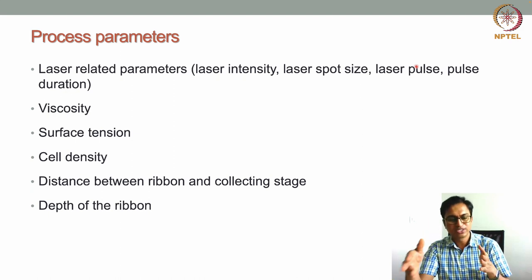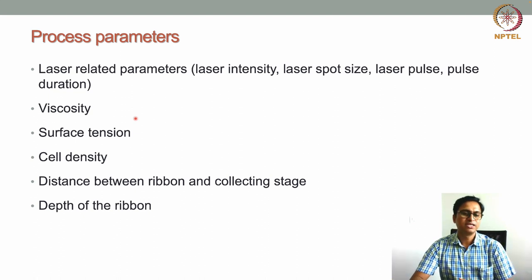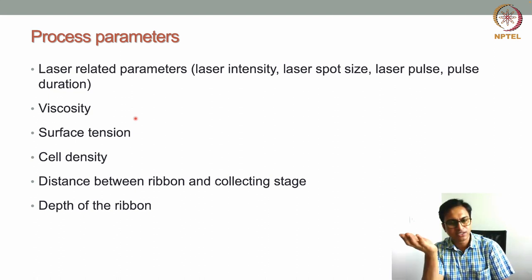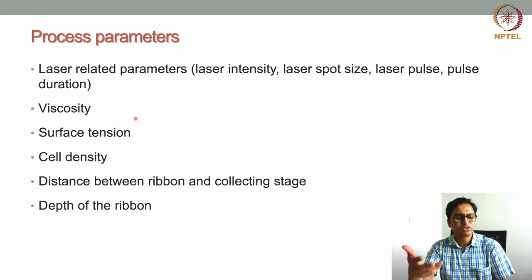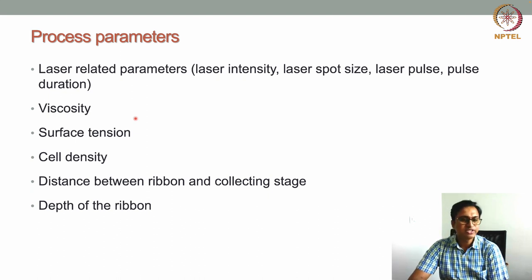The viscosity of the cell-laden hydrogel bioink is another important parameter: too high viscosity means poor droplet transfer, too low means the material drips by itself. Low-to-moderate viscosity bioinks work best. Surface tension of the bioink is also important, as it holds the bioink together during the droplet transfer process. Cell density is another parameter — high cell density can be used depending on the application.